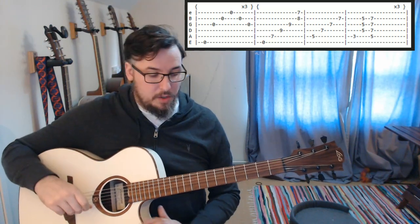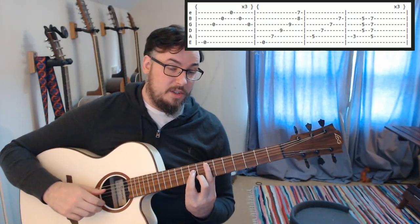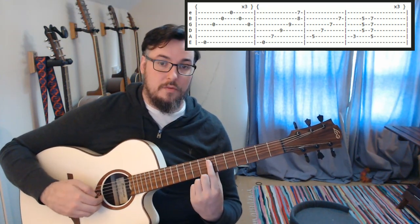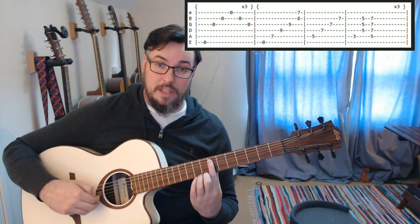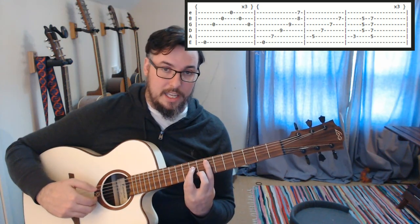Then we are going to get into these chords. So what we are going to be playing is an E minor chord using an A minor shape with a bar on the seventh fret, root on the A string seventh fret. We are going to play the low E open, then that seventh fret on the A string. That is our E octave.